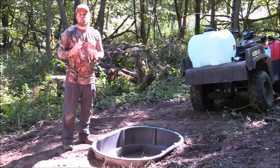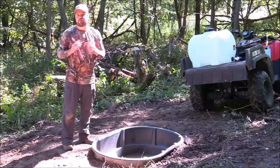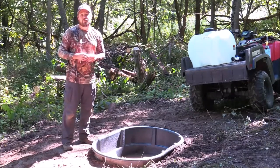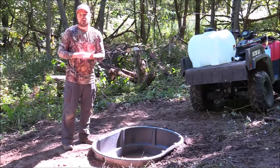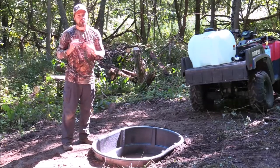A few things to keep in mind while building your own watering hole: number one is the location and how much water you have throughout your property — that's going to determine the effectiveness. Second is the size of the watering hole in terms of area versus depth, and third is making that waterhole look as natural as possible so you don't spook the deer.